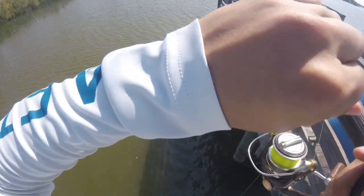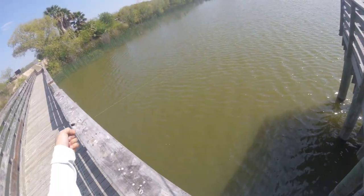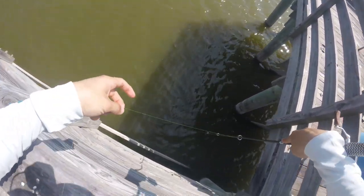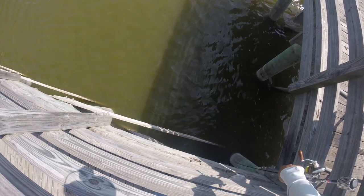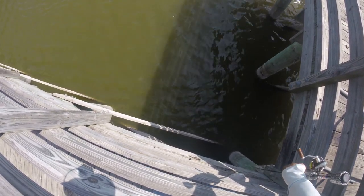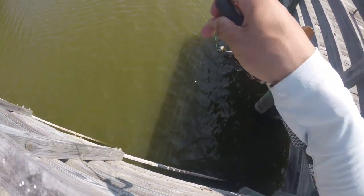Sometimes they want the more shiny vibrant colors and sometimes they want something that looks like a cloud - you never really know what these fish want. Now we're just gonna do the same thing on this side; this time we're gonna get a little bit closer to that piling. Got one! Check that out, that's another one guys.